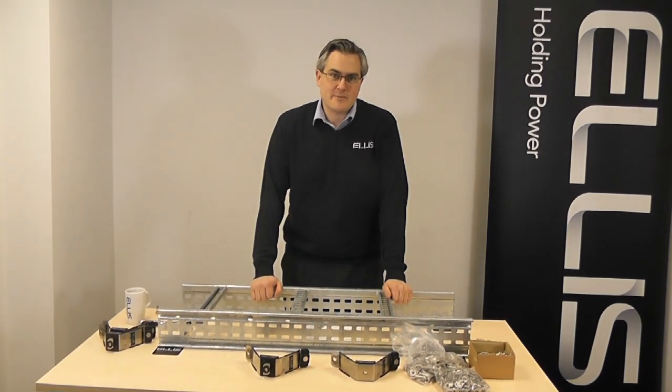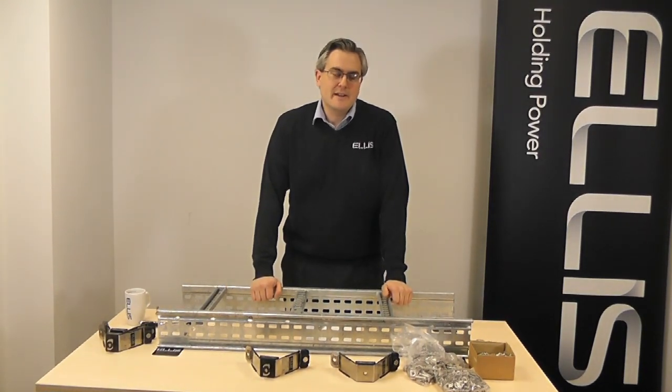Hi there, my name is Steve Wallen and I'm the Chief Engineer at Ellis Patents. I'd just like to take a few minutes today to talk to you about a new product that we've developed that we hope might be of interest for you.